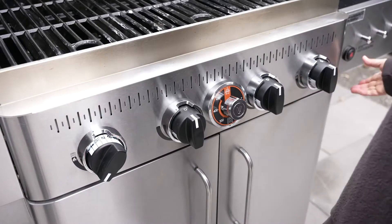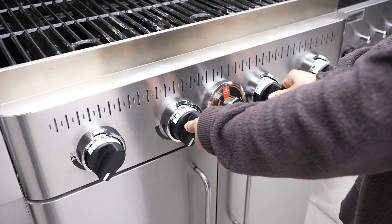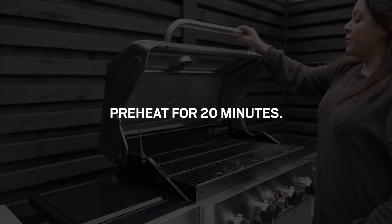Light your BBQ in BBQ mode and set the control knobs to medium, number 6 on the control knob. Heat the grates with the lid closed for 20 minutes.